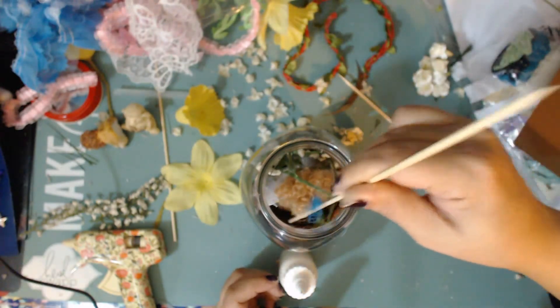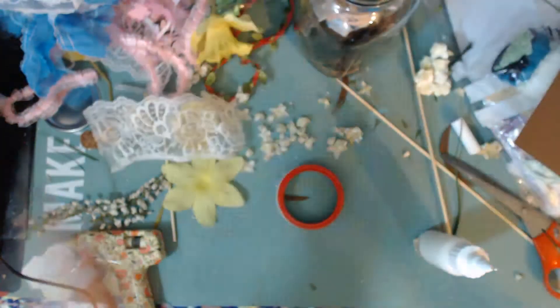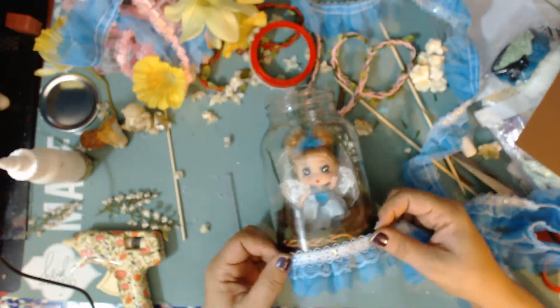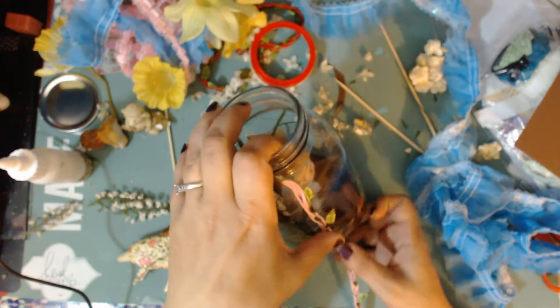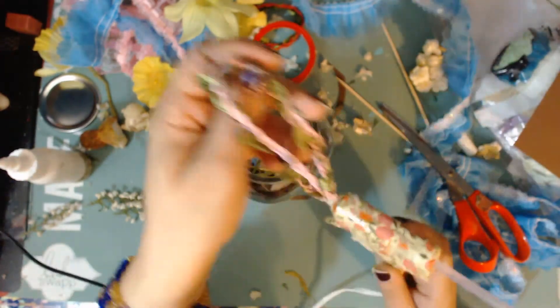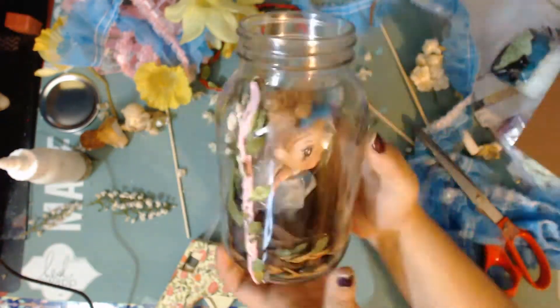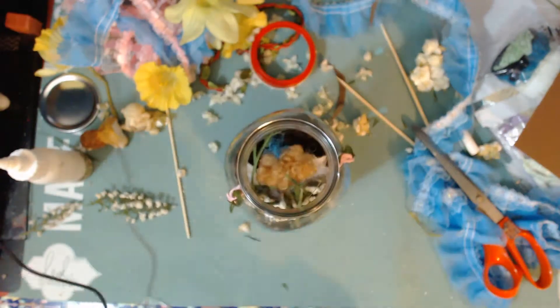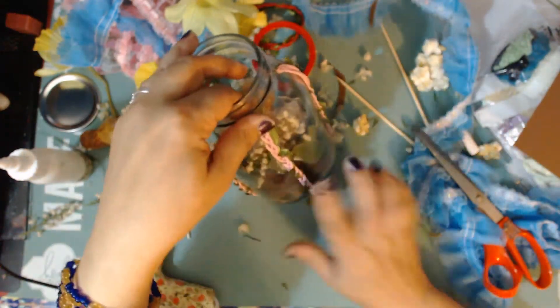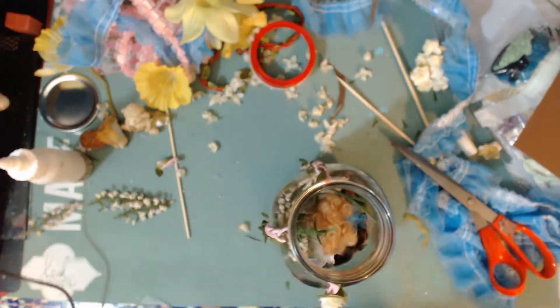I'm going to be using those butterflies later as part of the decoration on the outside. Now I'm going into decorating the outside of the jar, and using some of the materials that Linda sent me to add some really pretty trimming. I love how this trimming came out — it's absolutely gorgeous and just gave it that very special touch, almost like a trellis. It was really, really nice.